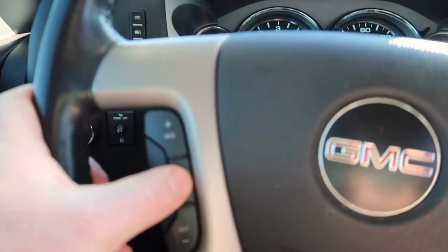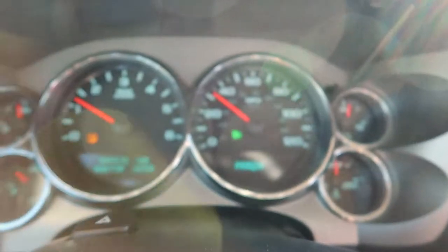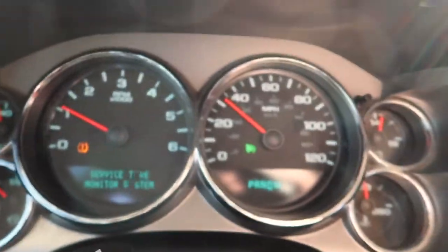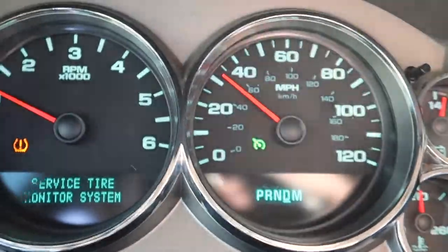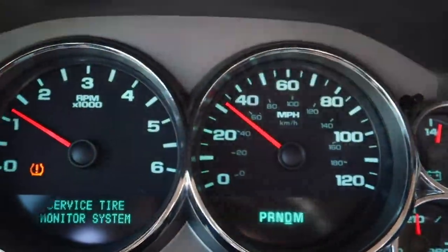All right, let's test it and see if it works. I'm going to hit the set or the cruise — hit set, and up there, boom, it's working! Got the little cruise control light on. I'll turn it off just to show you, turn it back on — boom, all right!